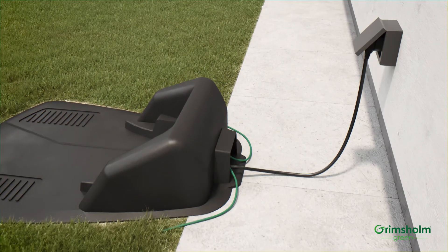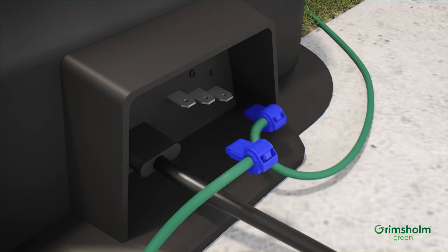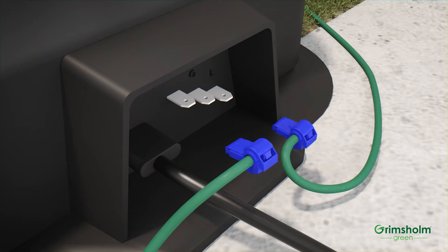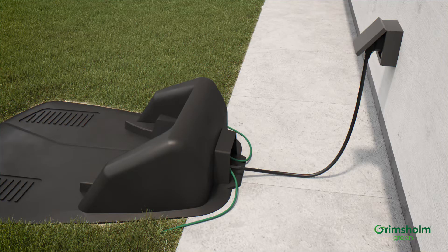Let's move to the charge station, because it is here you should start to do the troubleshooting. Remove the loop cable from the charge station. Clean the pins and change the cable contacts if they are old and seem to be oxidized. Then take a look to see if it solved the problem. After you have made sure the cable connection is good but the robotic mower is still not working, the next step is to find out if you do have a break on the loop cable.